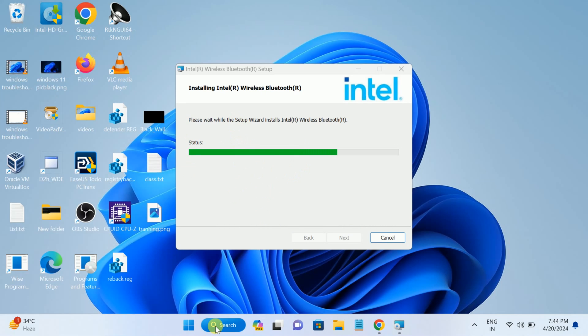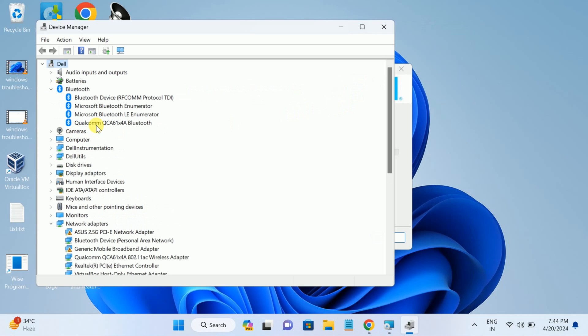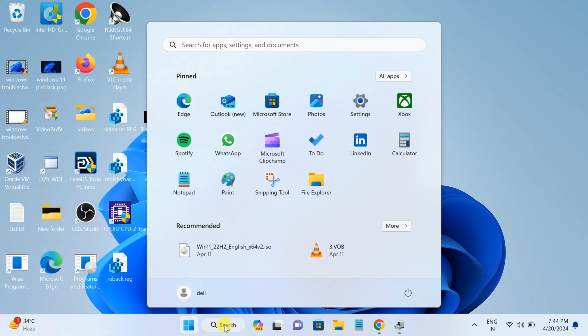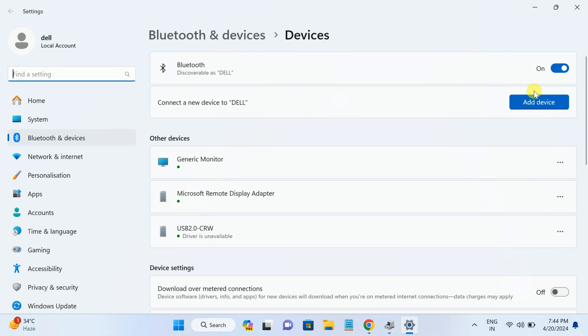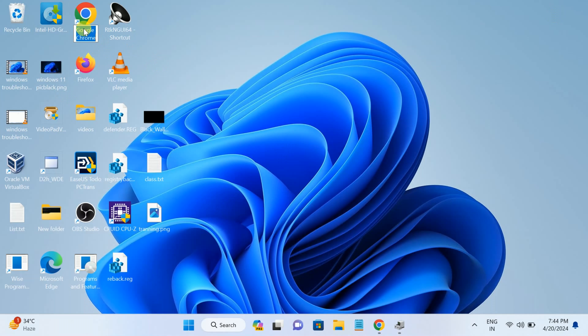After restarting, check if the Bluetooth on/off button has returned. The Intel Wireless Bluetooth driver should work on most systems, but in my case the Bluetooth driver name is different so it may not work on every system. Make sure you restart after installation — your Bluetooth should come back. If it still does not appear, we can move on to finding the manufacturer-specific driver.